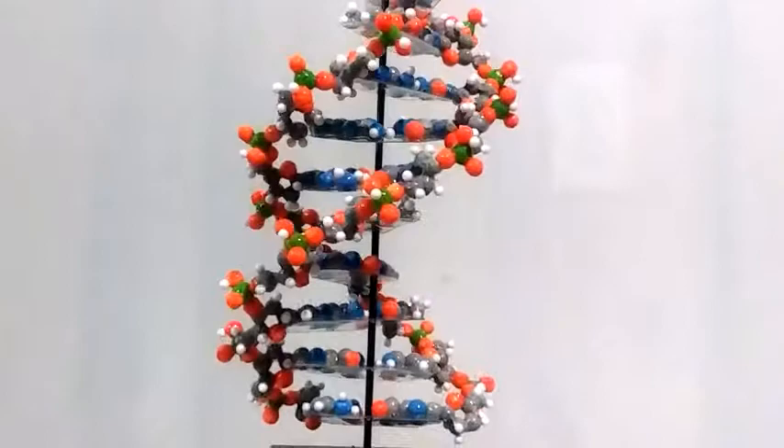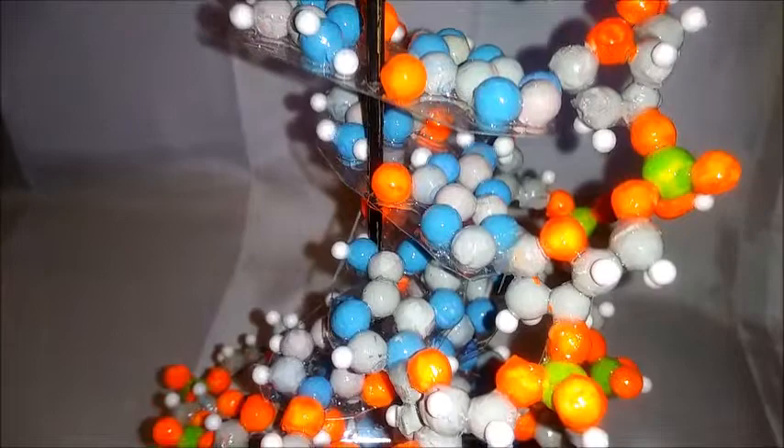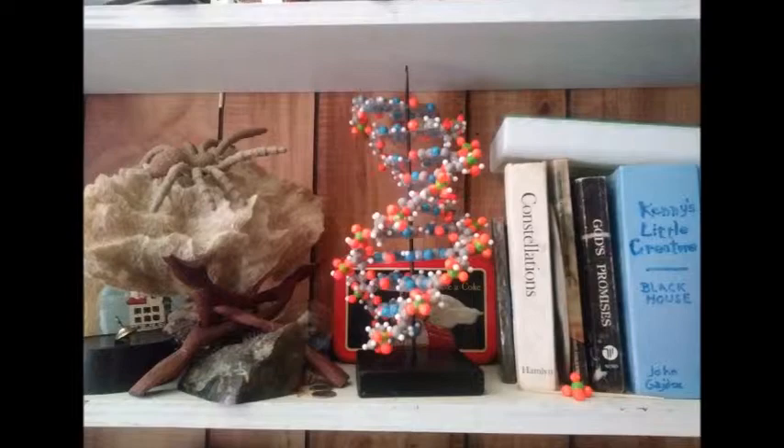I think it's a lot nicer than the simple representations. It took a lot of work, but it was worth it. If you want to build a nice accurate molecule like this, hopefully this video will have helped you.